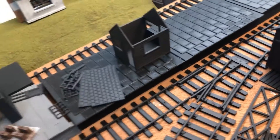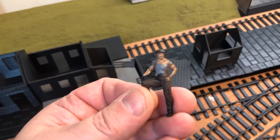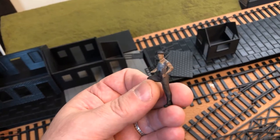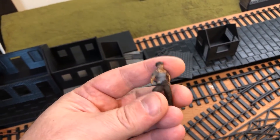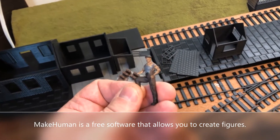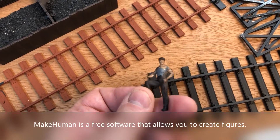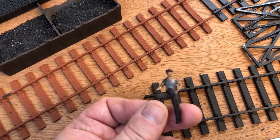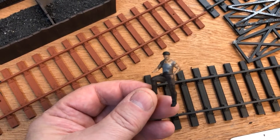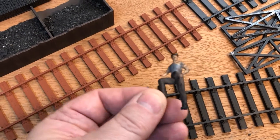I'm also working on some figures. Here's one — it didn't turn out very well and it's certainly not finished painting. This figure was made in a program called MakeHuman, which lets you create a human figure. I had to mess around with the clothes and poses, but I could maybe use this as an engine driver or a worker on an industrial site, where uniforms aren't so strictly required.